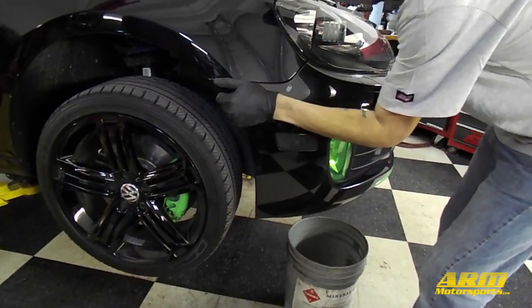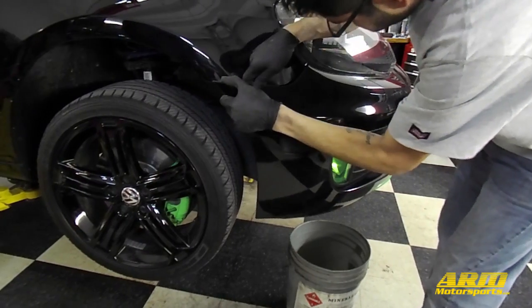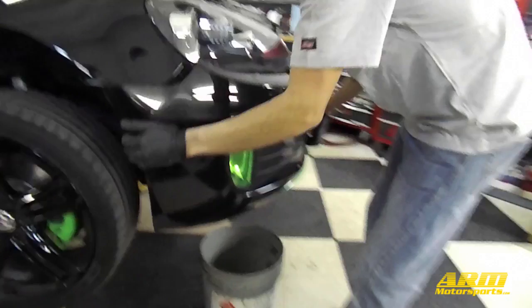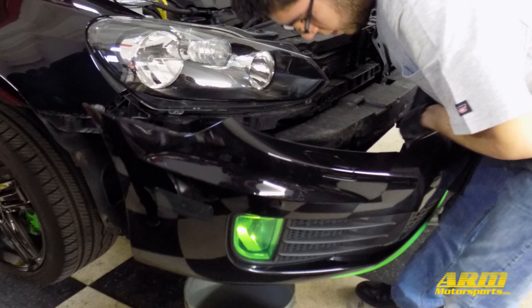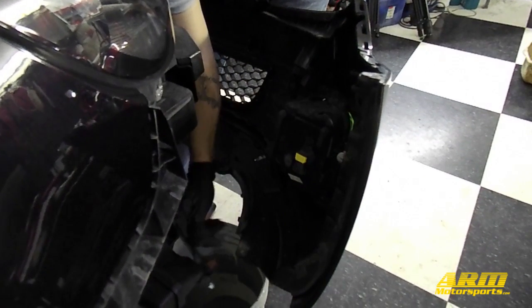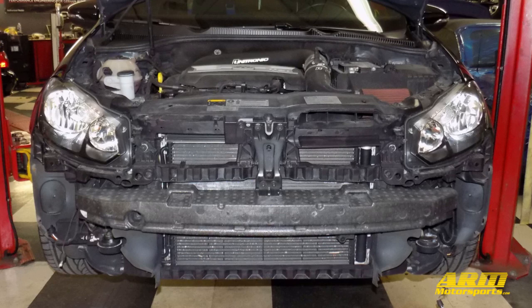With all these bolts removed, the only thing holding the bumper on now are the clips between the fender and the bumper. To get the bumper to release from the clips, pull firmly on the edge of the bumper inside the wheel well. Before you take the bumper completely off, make sure you disconnect the fog light and the side marker on each side. This is also the point where you disconnect your headlamp washer hoses if your car is equipped with it.